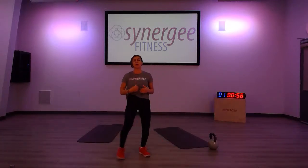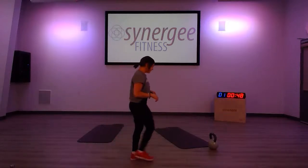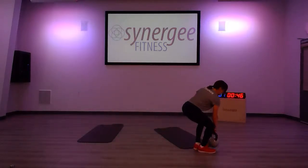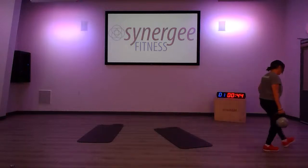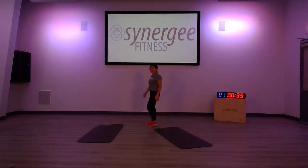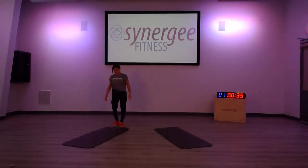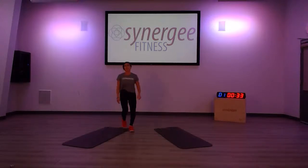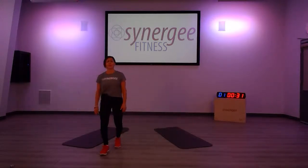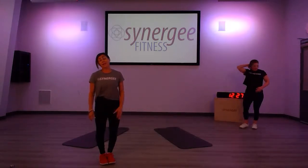Jess just checked her heart rate monitor and she was in the 90th percentile the whole time — working pretty hard! I was in the 80th percentile this morning — I guess I could have pushed harder. Kettlebell swings and pulls always get your heart rate up. It's great to combine it with something like double-unders, jumping jacks, or burpees — keeps that heart rate up.